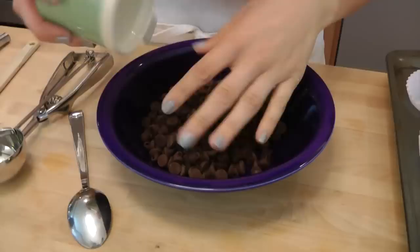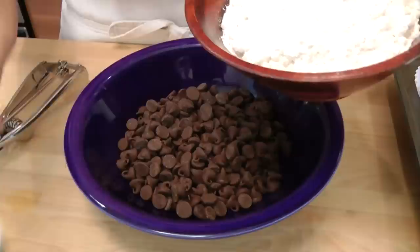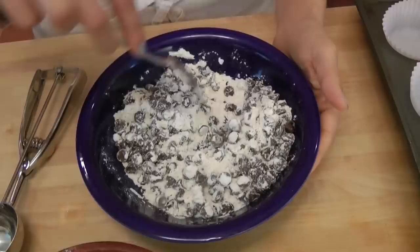Before we do anything else with the bananas, set them aside. In a small bowl, put your chocolate chips — just regular milk chocolate chips — and coat them with about a quarter cup, or about three tablespoons, of the flour mixture. Coating the chocolate chips with flour prevents them from sinking to the bottom of the muffin, ensuring we have chocolate chips running all the way through.